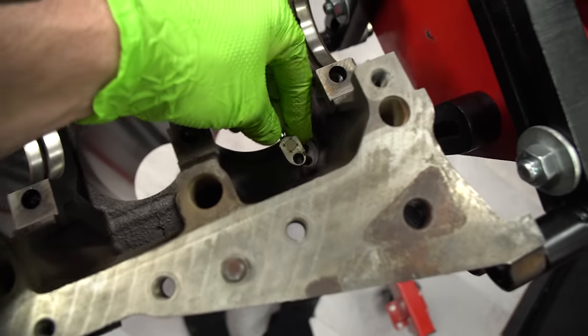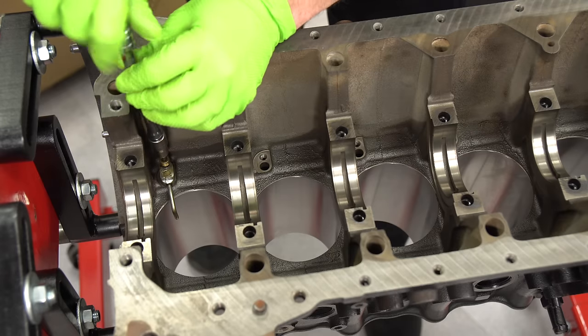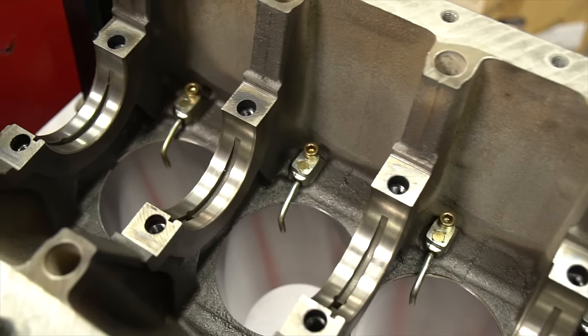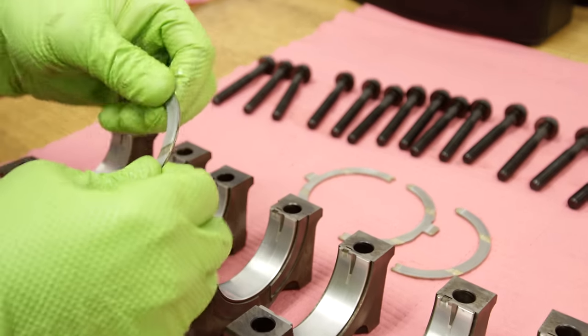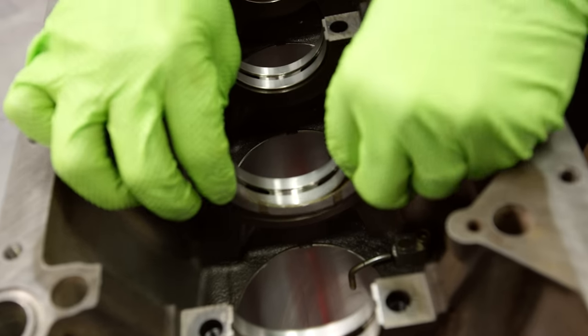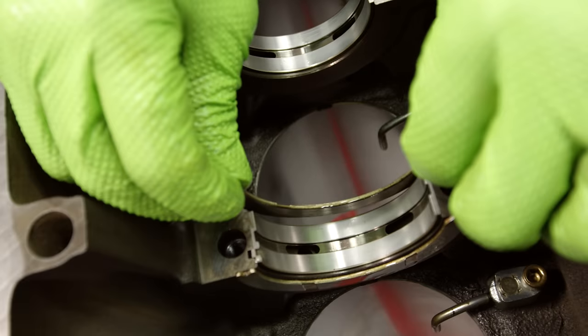Next, before we put the crankshaft in, we're gonna put the oil squirters in. Pretty straightforward — they just bolt right in. These are really good because they help to cool the piston, and they also lubricate the piston pin and the cylinder walls. These are called the thrust bearings. Basically when you push in your clutch to disengage it, it pushes up on this bearing. I'm actually gonna lube both sides of the thrust bearings so they're tacky and stick into the block and don't fall out when I go to put the crankshaft in.